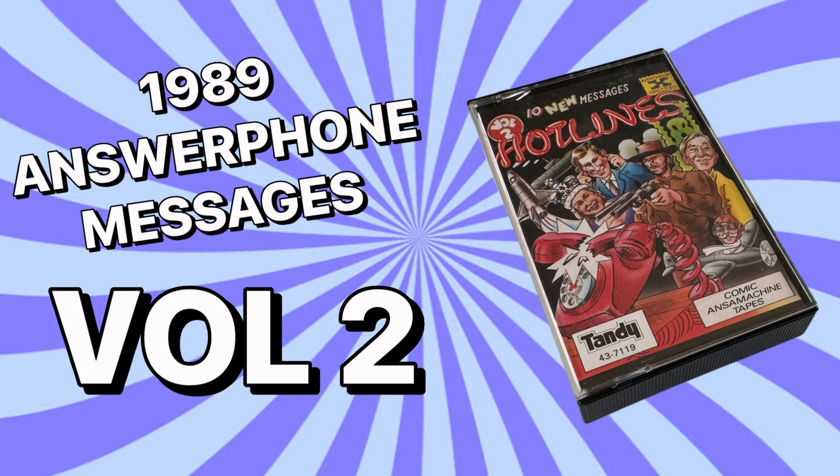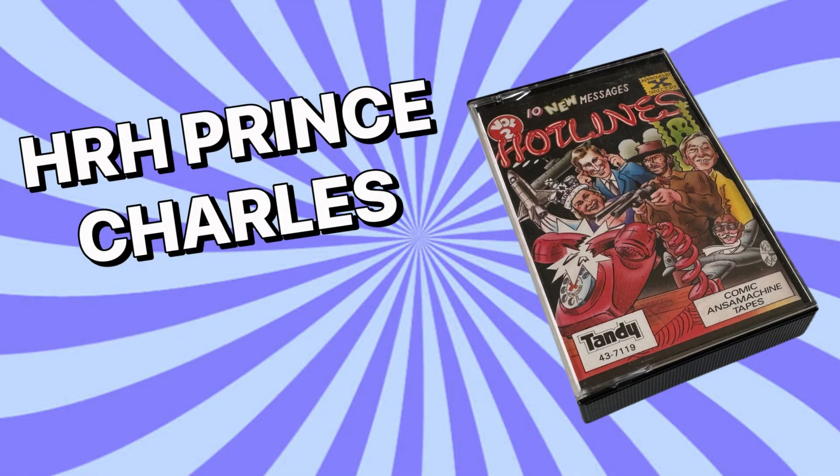Where's me money? Hello. Yes, it's me, your future king here. Look, I'm afraid I'm out and about at the moment, inspecting some monstrous carbuncle. So you can't talk to me, but you can leave a message with my plants, which, like me, are all ears.